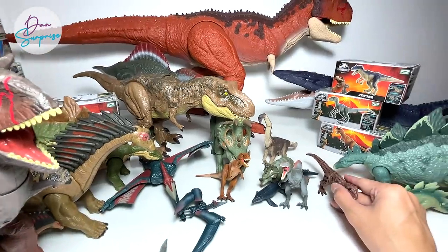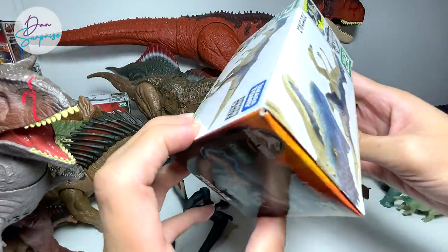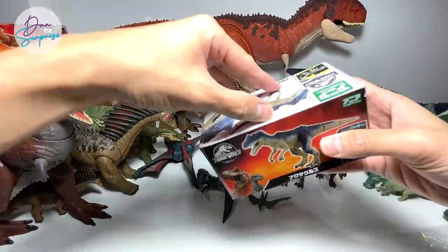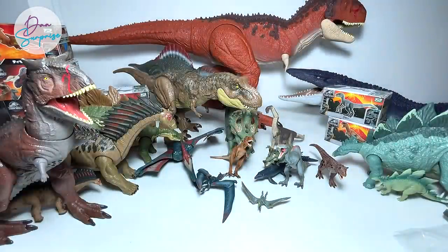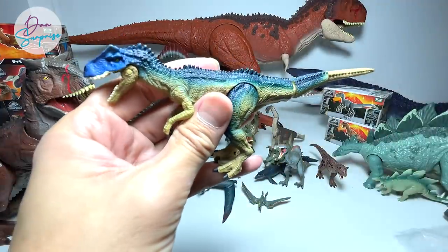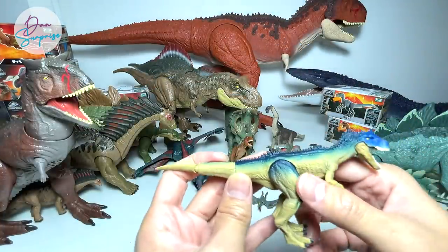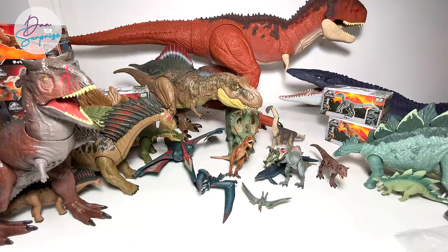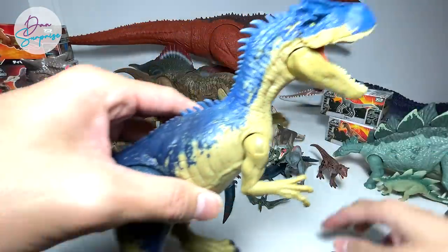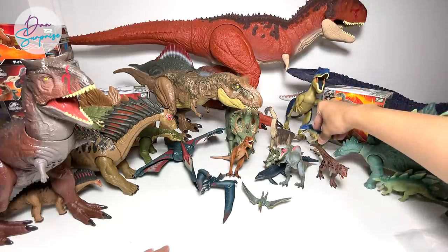This is an Allosaurus, which is not from Camp Cretaceous but actually from The Battle at Big Rock — a mini movie. It's a beautiful little Allosaurus with a blue tint on the snout. The equivalent from Mattel looks exactly the same in terms of colors and sculpt.